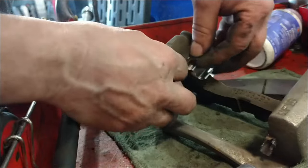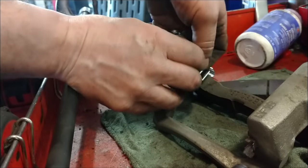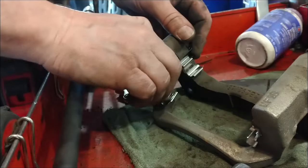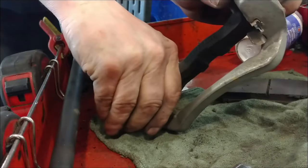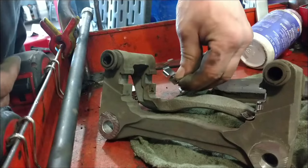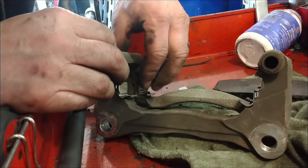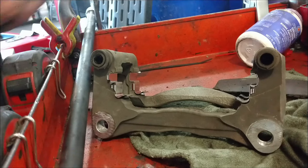Flatter side on the inside — ready to reinstall.